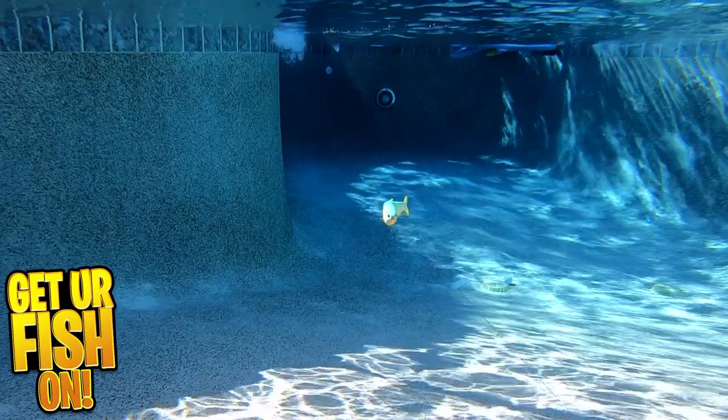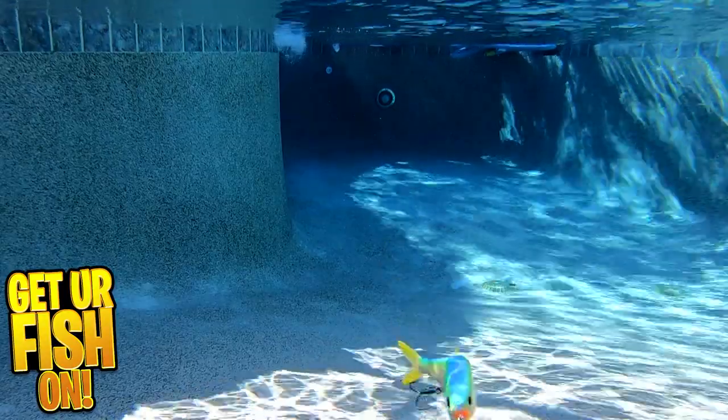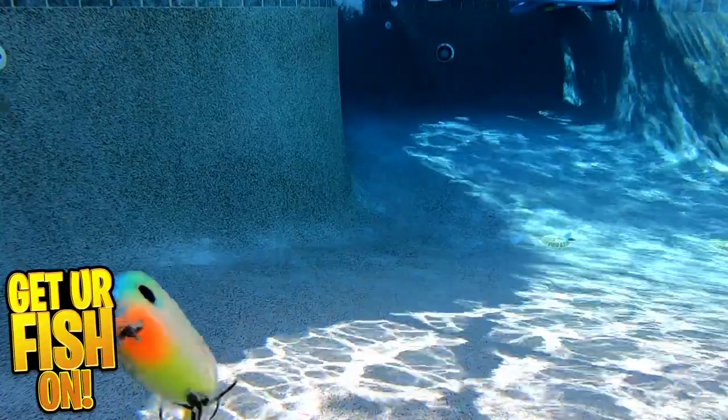I know it's pricey, but look at the action of the bait — you can't tell me this won't catch a monster on it. For more information or to purchase one via my Tackle Warehouse affiliate, please see the links in the description below.